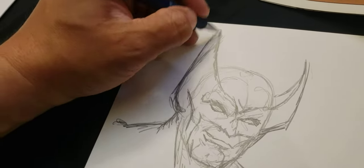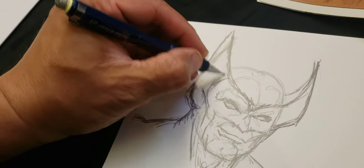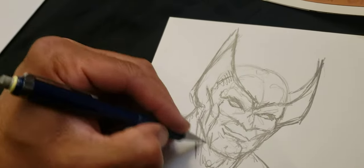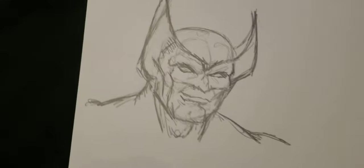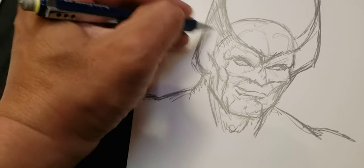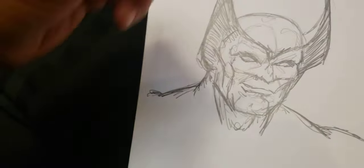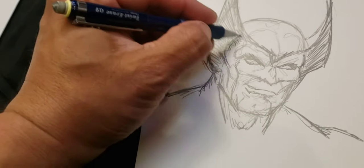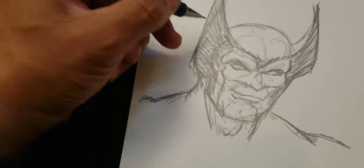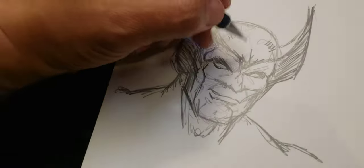He'll be wearing — so drawing the mask and everything is like a daunting thing, because to get it just right, the way it looks on him — that's something. And trying to figure out which part to color in, which part to leave blank, so it's not wrong. Does he have a stripe on his head? I don't think he does.